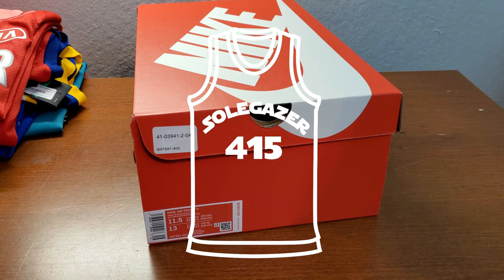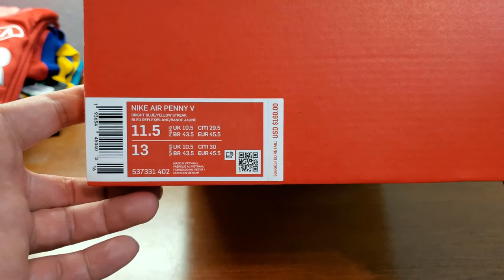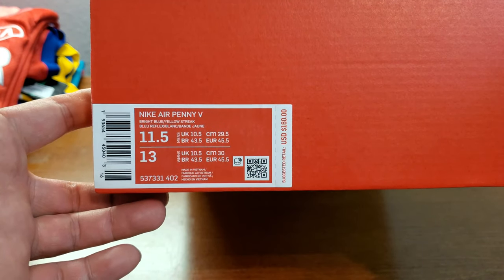Hi, this is SoulGazer. So today I got this new pair of sneakers — Nike Air Penny 5.